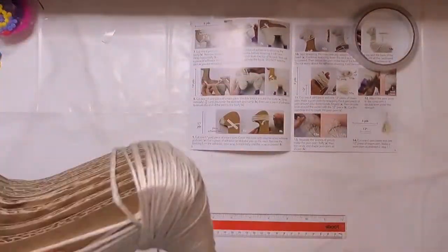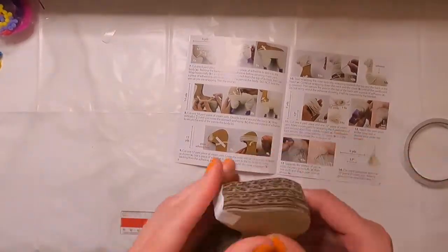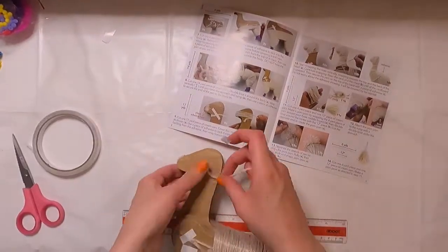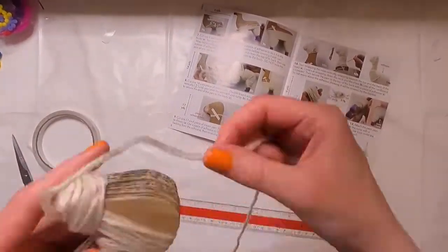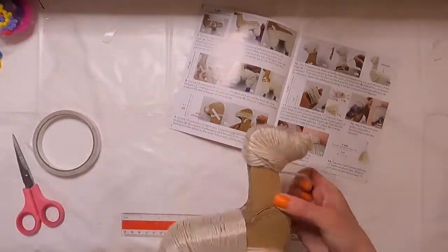I didn't really have too much issue until it came to step nine. I definitely suggest putting more adhesive than you think you need on the nose of the form, that way the yarn really has a place to stick. I did end up having to fix mine at some point after the fact, because the yarn was really falling off the end.